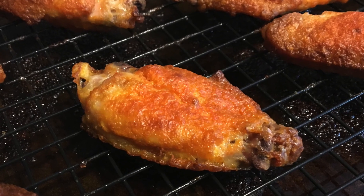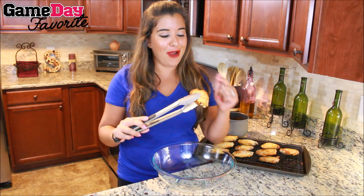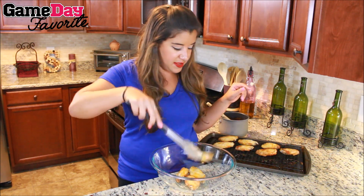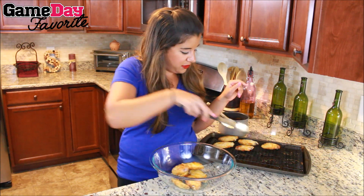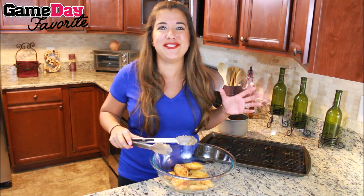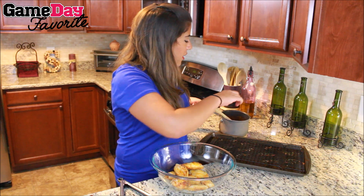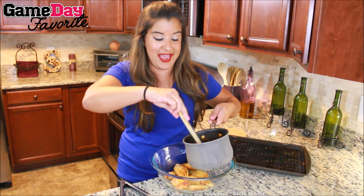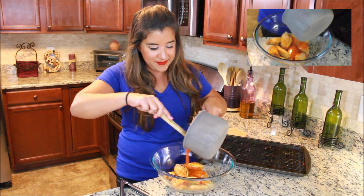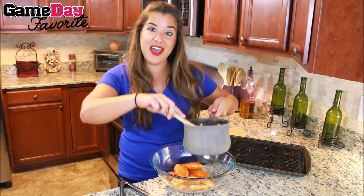Look how crispy these wings look from cooking in our oven. We did not fry these, but they are already starting to crisp up. Though they appear crispy, they are not cooked yet. So we're going to add them into a mixing bowl and get a coating of sauce onto them. We're going to add about half the sauce now — do not add it all. We're going to want to toss them again after they're completely done cooking. So take about half of that sauce and pour it over, and save the other half for after.